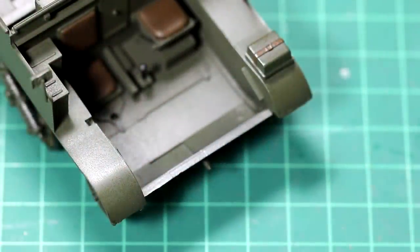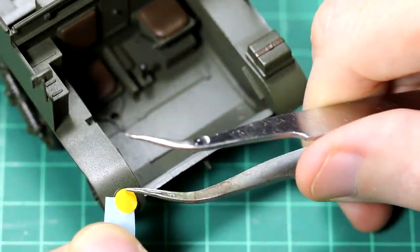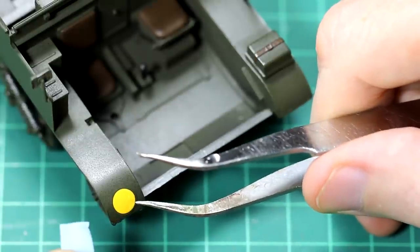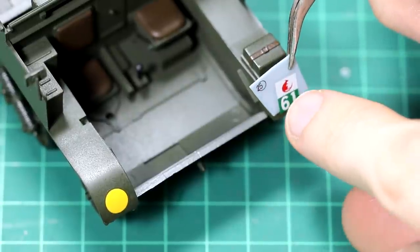I went with the decals that have the white allied star on them. You can see here that the gloss coat I used has left a bit of a funny texture on the surface — I'm not quite sure what went wrong there. Still, the decals went down nicely with some Micro Set.